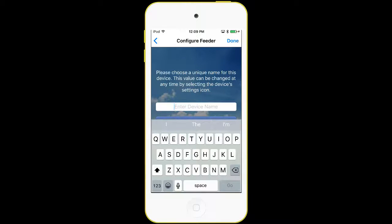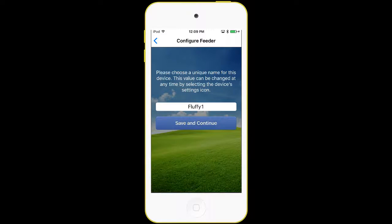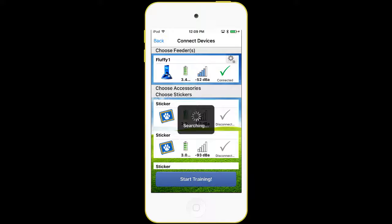Since we haven't connected to this feeder before, it's going to bring up a screen so that we can name it. We can put in any name with numbers and letters. I'm just going to call this Fluffy Number One. Then I press Save and Continue, and now I've renamed that feeder.